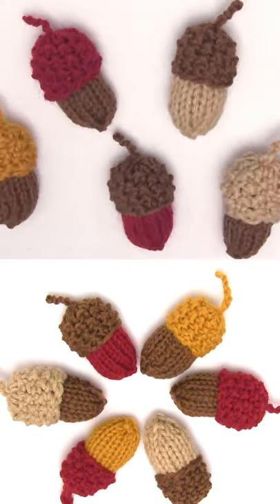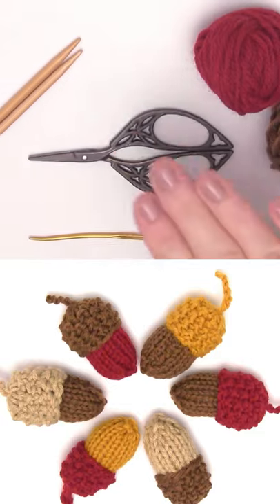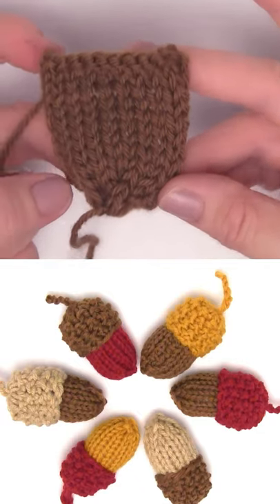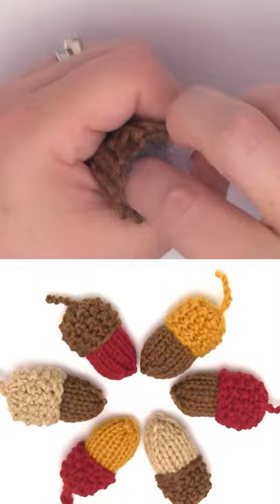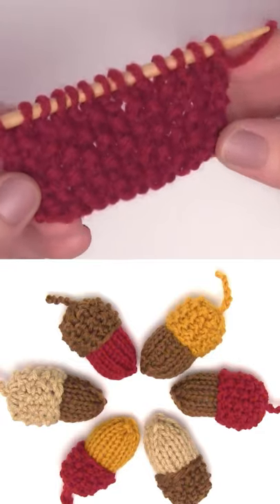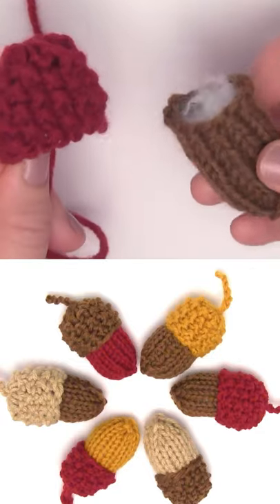How to easily knit acorns — these cute softies are a great yarn busting project and perfect for your autumn harvest decor. We knit them in the stockinette for the nut part of the acorn and stuff them with just a little bit of polyfill. Then the cap is knit in the seed stitch pattern.